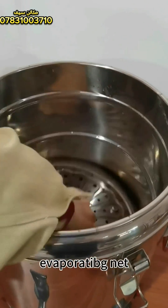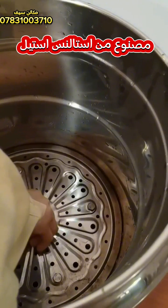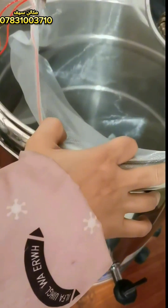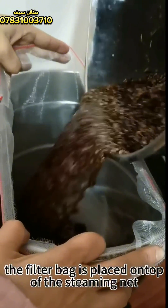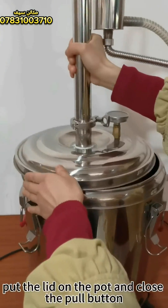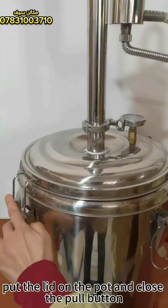Begin distillation. Place the steaming net inside the pot. Strain the lavender in a filter bag and place the filter bag on top of the steaming net. Put the lid on the pot and close the pull button.